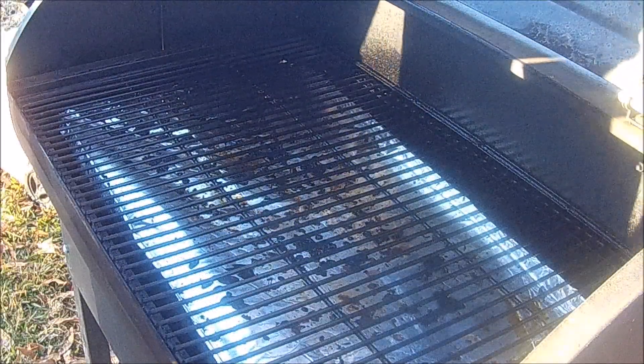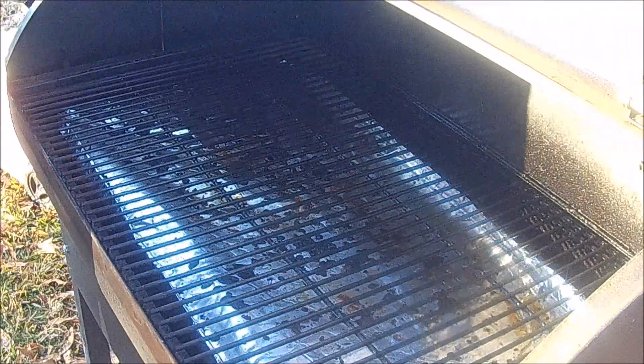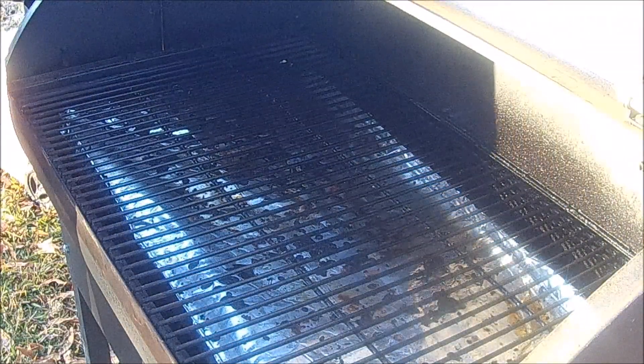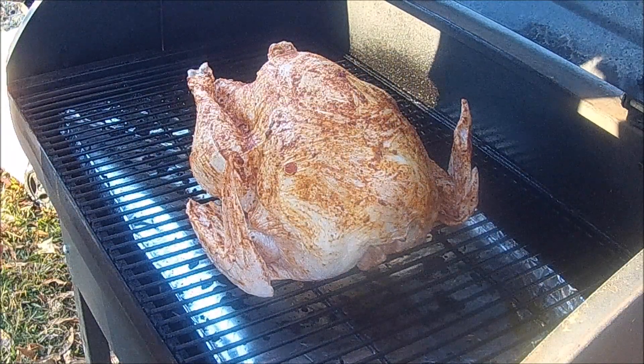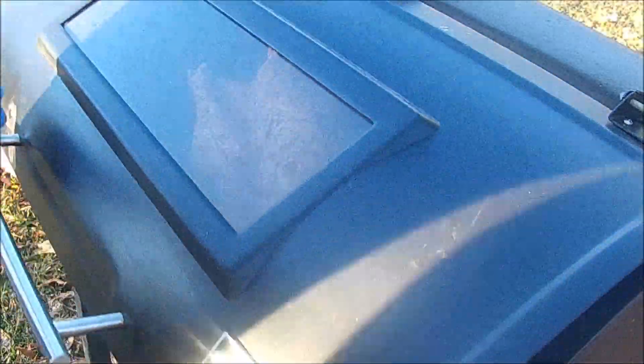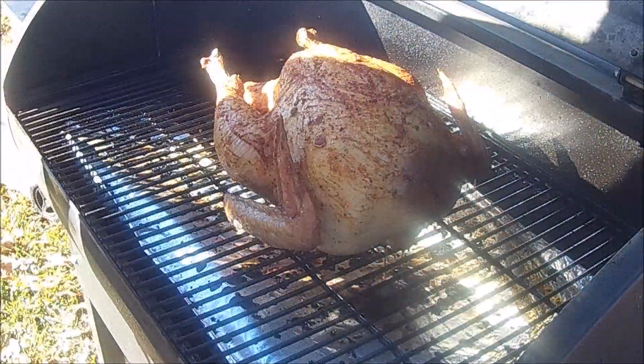We got the grill ready, set on 300 degrees. We're gonna let this thing cook for a couple hours and come back and check it. We're just gonna set it on there and we'll be back in a couple hours to see how it looks.